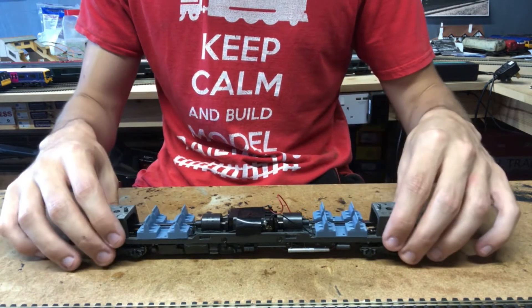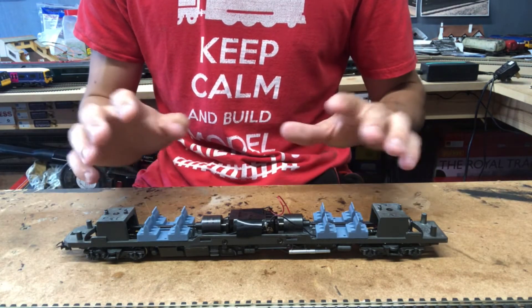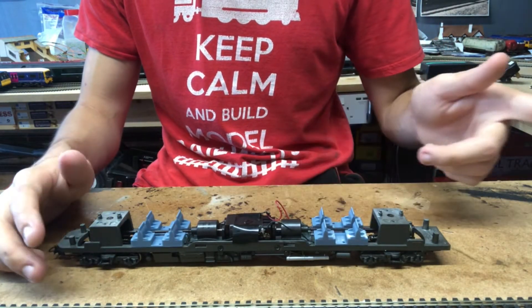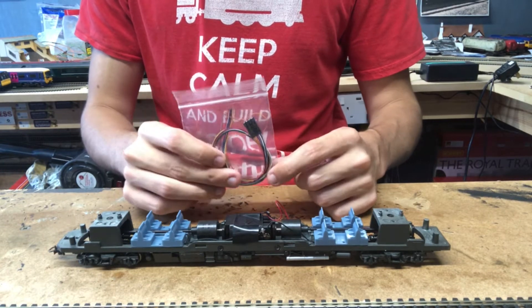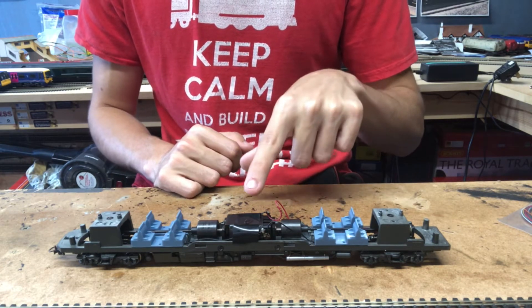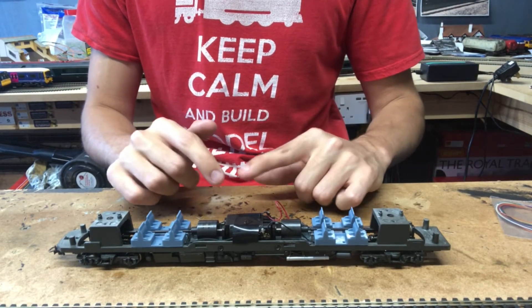If your model does have the circuit board fitted, all you need to do is remove it so you just have the relevant wires. When DCC-fitting a non-DCC model there are two different ways you can do it: you can either hardwire in an 8-pin socket — which is what I'm going to do on motor units like this — or you can just take the chip, cut the 8-pin plug off if it has one, and hardwire the relevant wires directly. I prefer using 8-pin sockets as it makes things a bit easier.